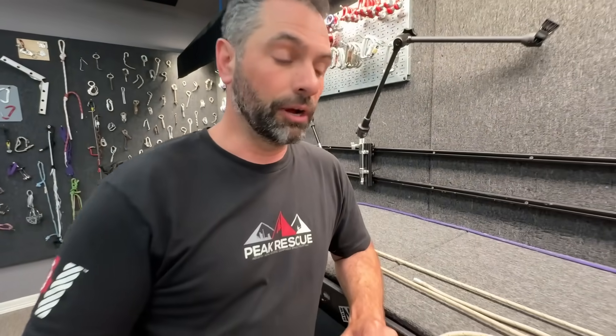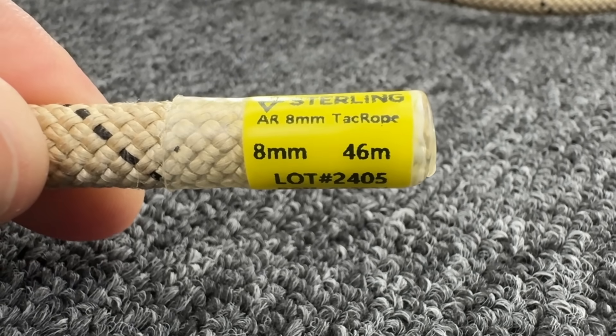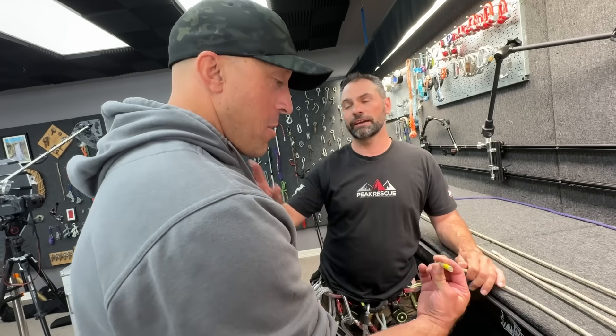I'm not a betting man — I like to go off of facts and science. Micah Rush, would you please read the label on this rope? This is an eight mil. It's a Sterling eight mil. Thank you, sir. You can stop talking. This is the eight mil, like nine-five. Okay, my bad.